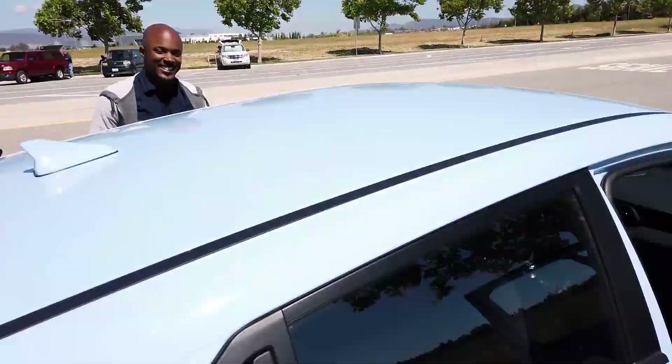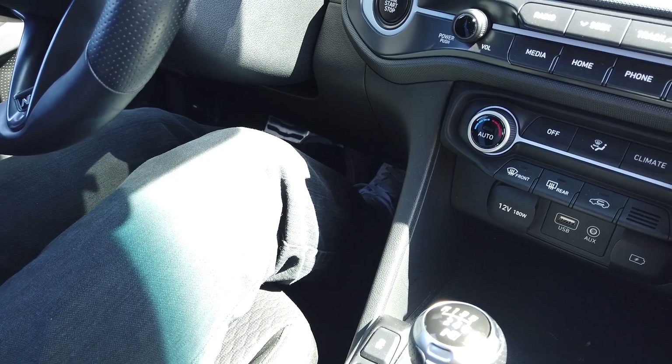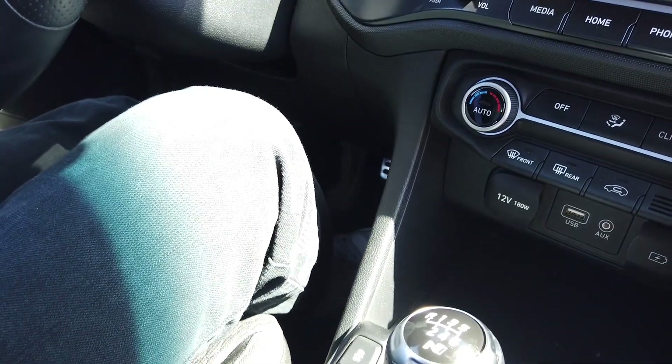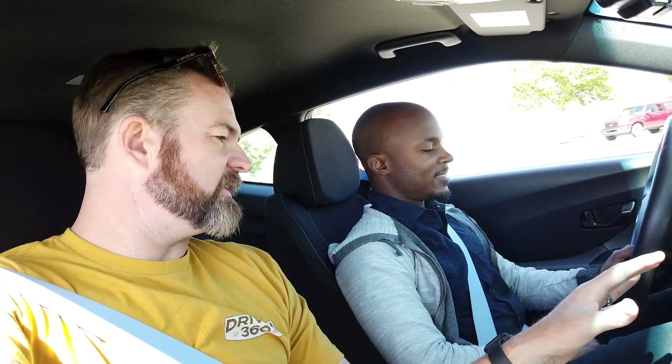We've switched seats and we're going through the process. To start it, push the clutch in — foot on brake and foot on clutch. Now you're in neutral, so take your foot off the clutch. We're on flat pavement, so take your foot off the brake too. Forget about your right foot — that leg is done for the next five minutes. Go ahead and push the clutch in with your left foot.